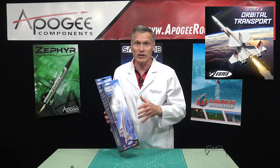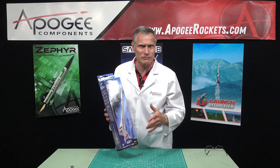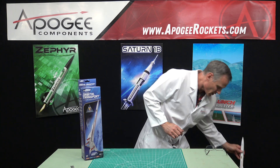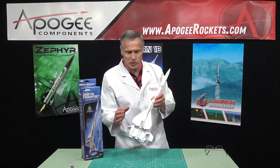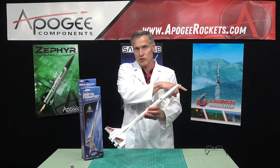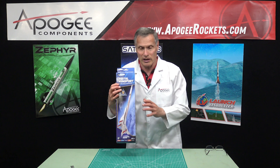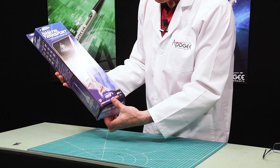The Orbital Transport is an old kit from probably the 1970s or the early 1970s, and this is a larger version. Let me show you the size of the original version so we can get a comparison. The original Orbital Transport has a little glider on it that comes off when the ejection charge goes off — that pushes out the parachute, and then the glider comes off and glides down to the ground. So this should be a larger version, and I have not opened this up, so we're seeing it for the first time.